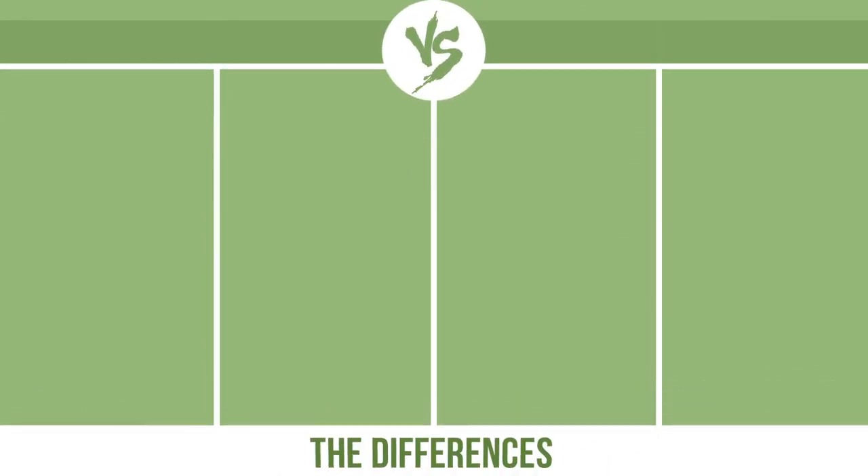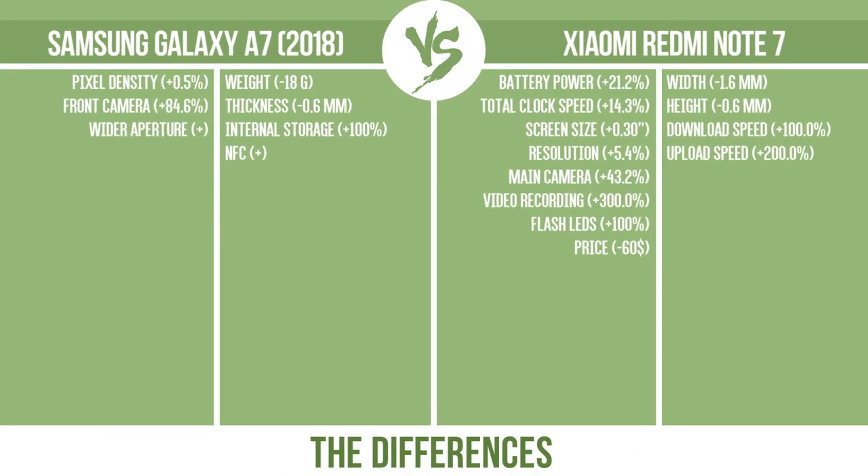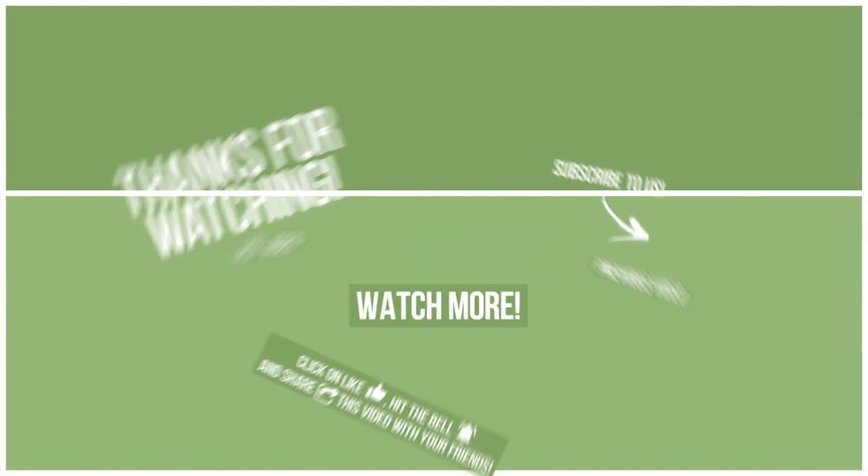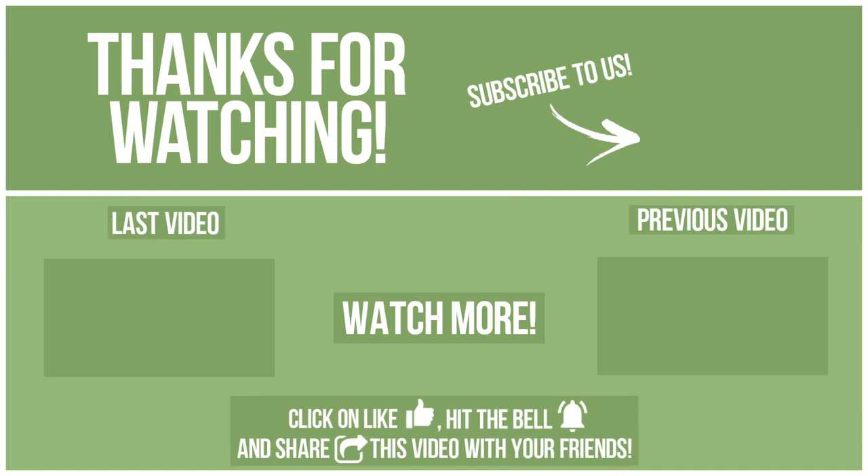Now let's see the differences. What do you want to compare in the next video? See you soon!